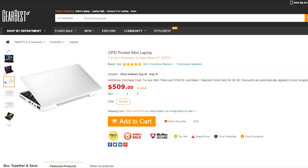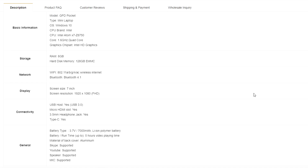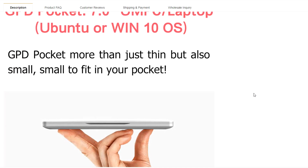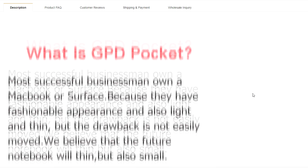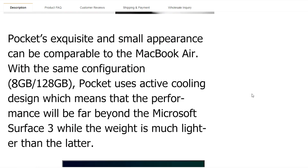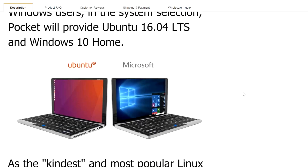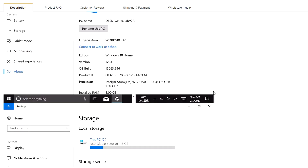For right around $500, this GPD Pocket Mini laptop has Windows 10 64-bit, an Intel Atom X7 Z8750 Quad-Core 1.6GHz up to 2.56GHz processor, Intel HD Graphics GPU, a 7-inch 5-point touchscreen at 1920x1080 resolution, 8GB RAM for multitasking, HDMI output, and Bluetooth 4.1 interface — so it syncs with pretty much any device out there.